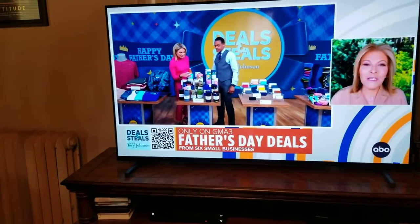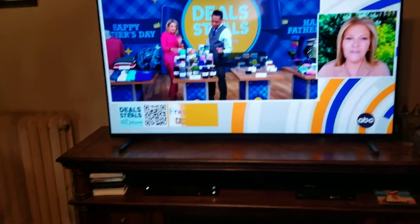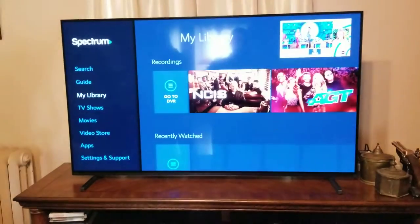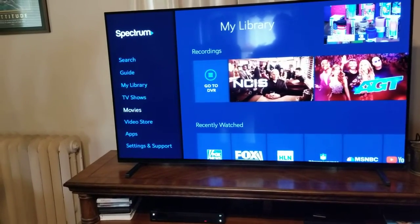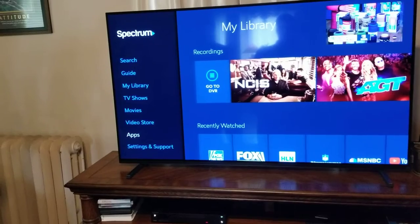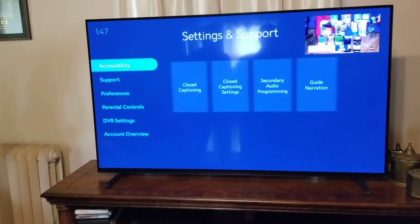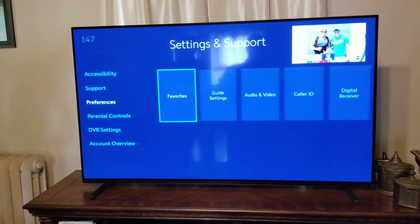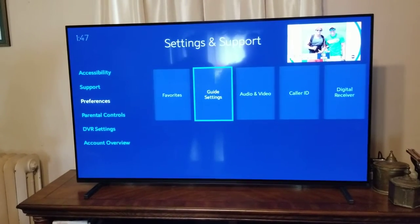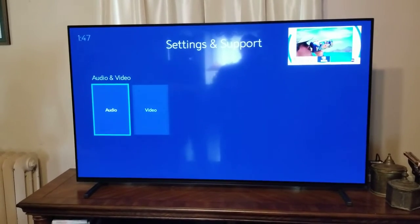For general settings, we have HDMI out of the box to the TV. The menu off of our Spectrum box looks like this. Generally, things you want to do: go down to Settings and Support, then go to Preferences, arrow to the right to Audio Video, and in here we're going to select Audio.